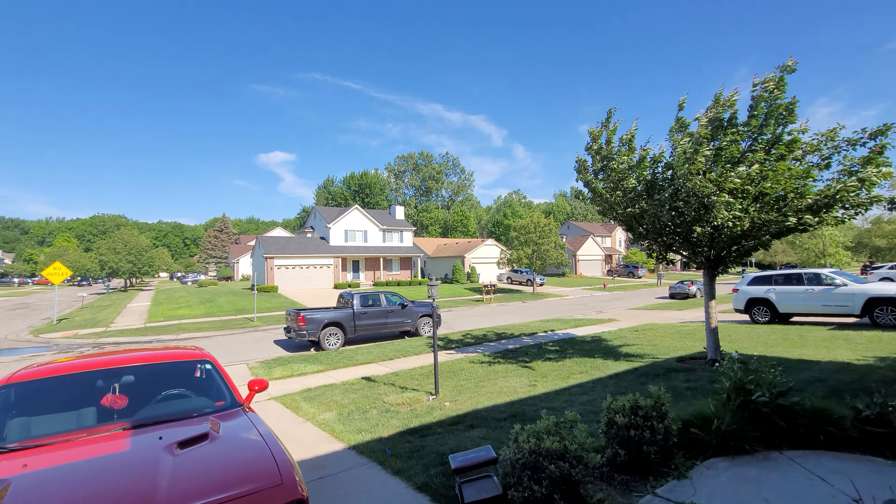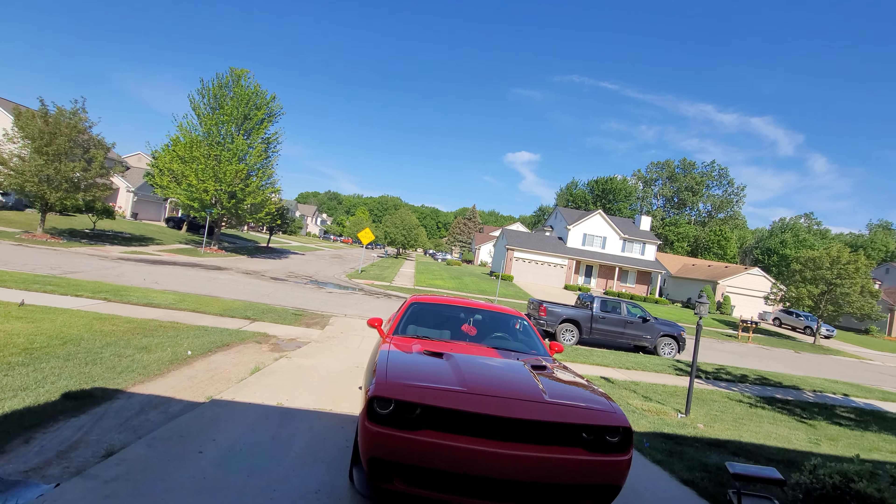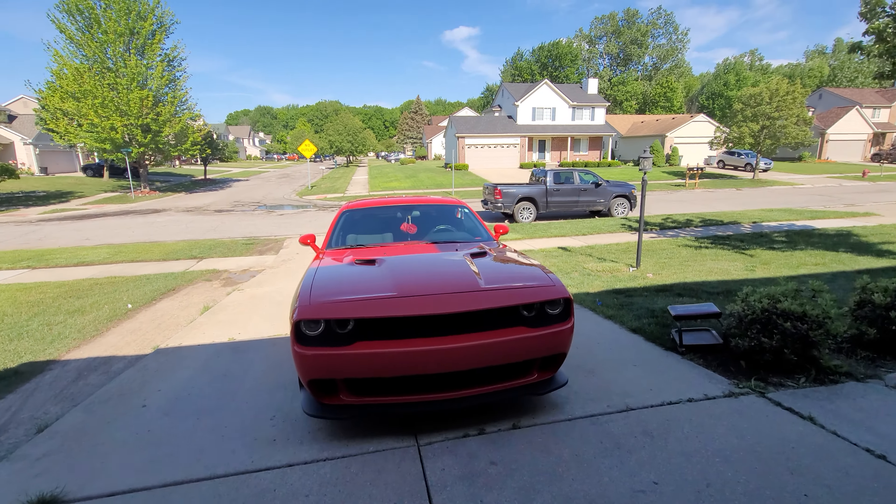For my intake manifold, I am still waiting on that to come in from Demon Performance. I know the engine is taking a long time to get done, but at least I'm trying to do something with this car and put stuff out there for people to see what I'm doing.